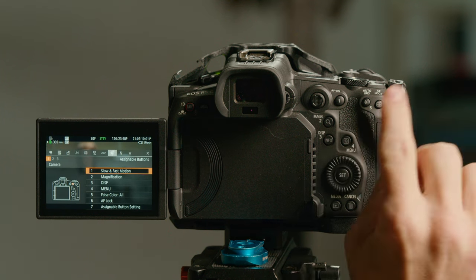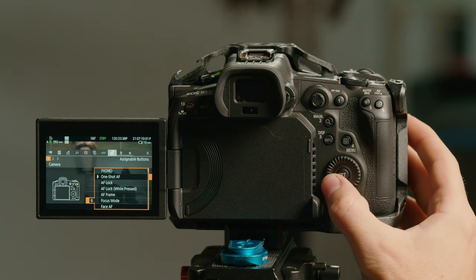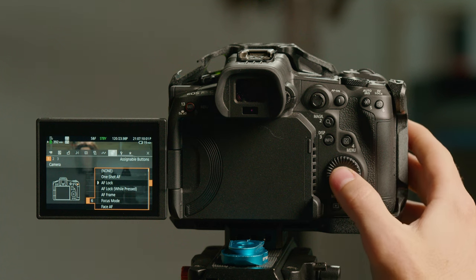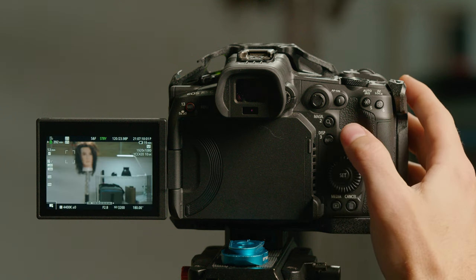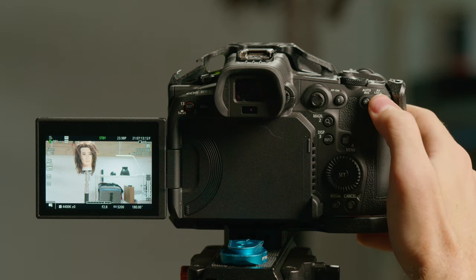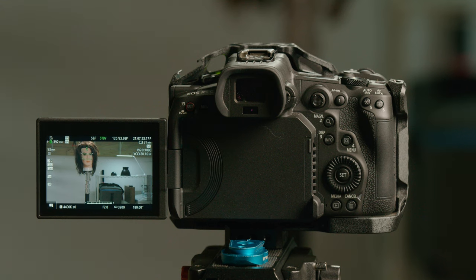The other thing you have to set up is your AF lock assignable button, if it's not already set up that way. I have button number six set up for that — I set that to AF lock, not while pressed. I don't want to have to hold that button down; I just click AF lock. So when we switch into 24 and it finds the face and focuses on it, we press six and it's going to lock the focus there. Now the focus — even though the lens and camera are set to autofocus — is locked, so it's not going to go anywhere. That allows us to press number one back into 120 frames a second.